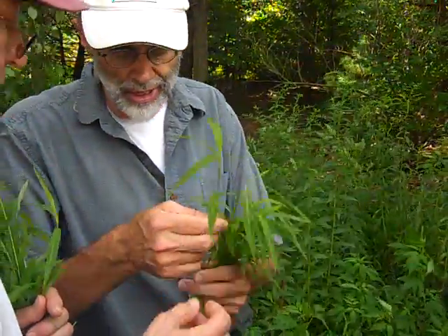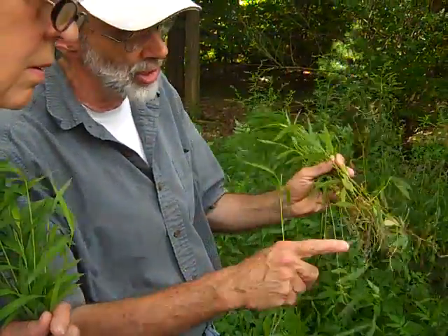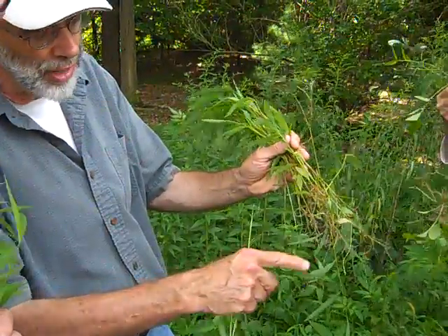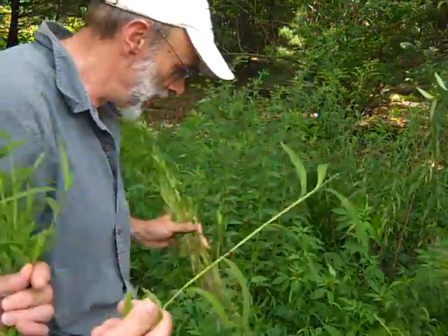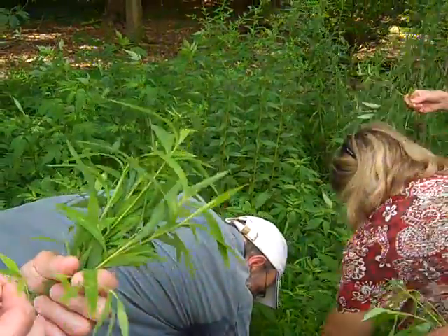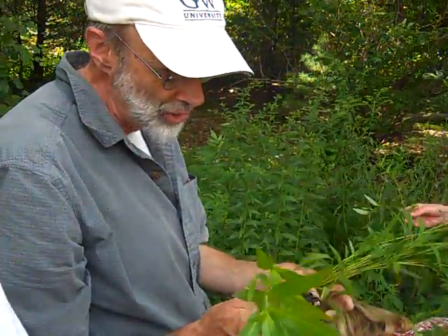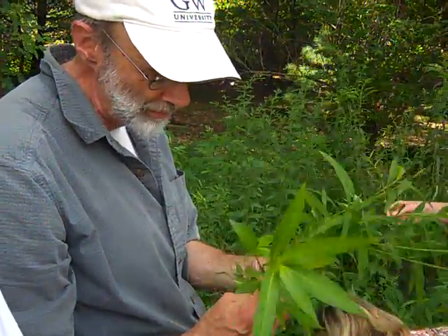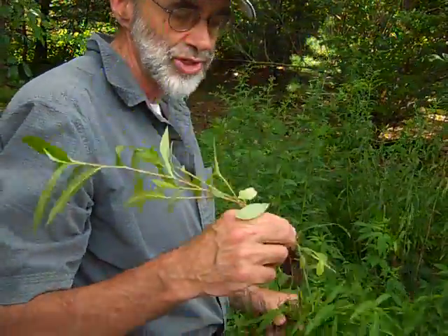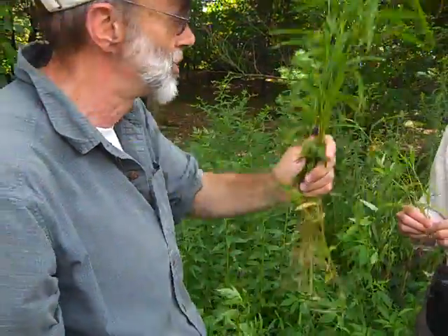If you need more confirmation, look at the stiltgrass roots. It has these prop-like roots that are very weak and it pulls right out of the ground. The knotweed is much harder to pull out — it has a more lengthy and fibrous root system, just a generally tougher root system. But this is it for the stiltgrass, and these two are just about opposites.